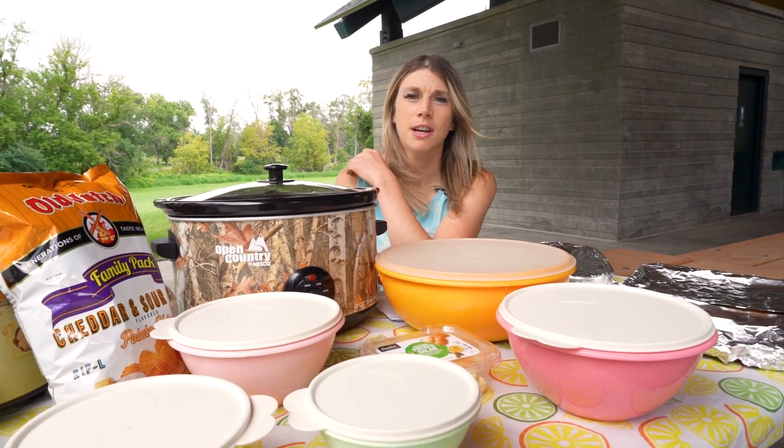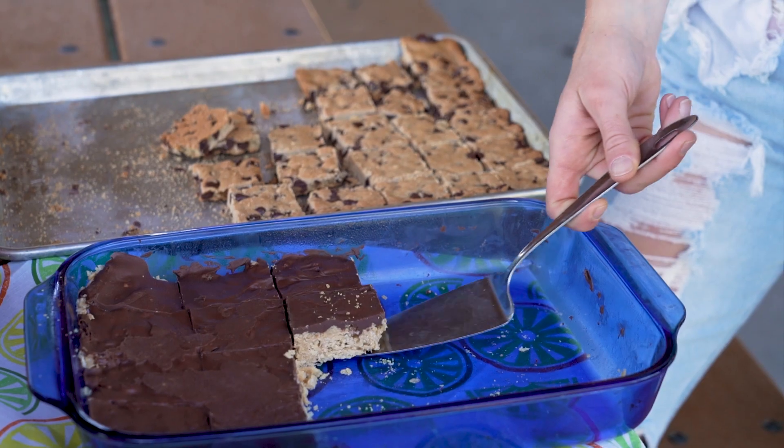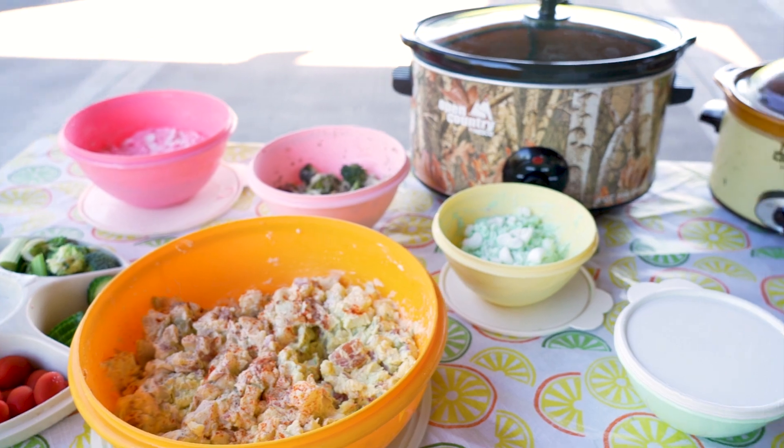This summer you might find yourself in a backyard, a garage, or in a picnic shelter surrounded by piles of Tupperware and Cool Whip, and you'll know you have landed in a Midwestern potluck.